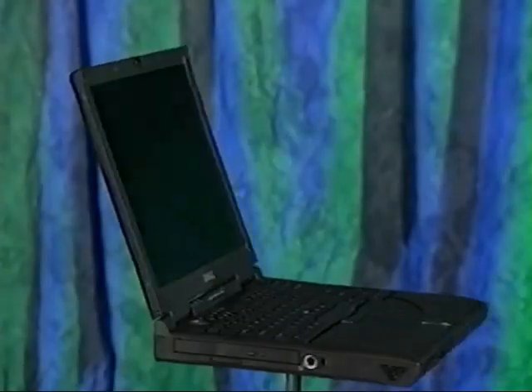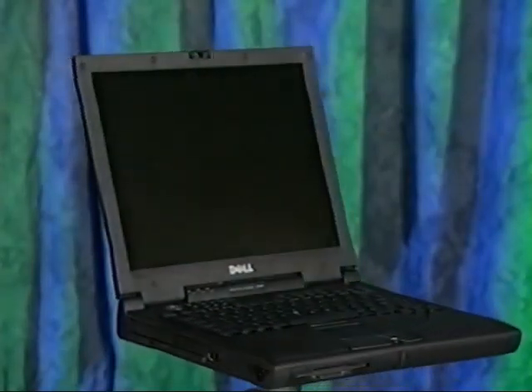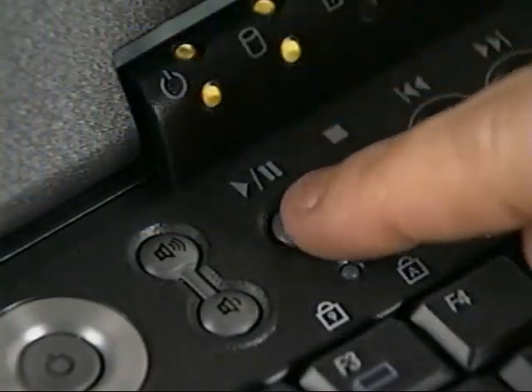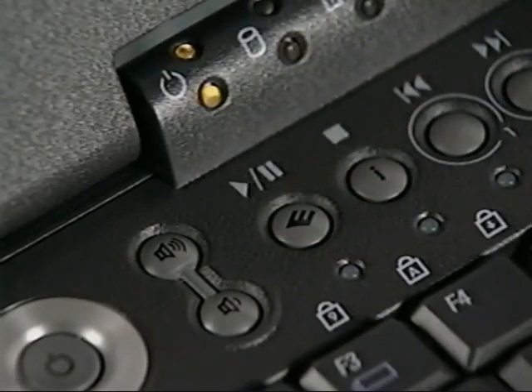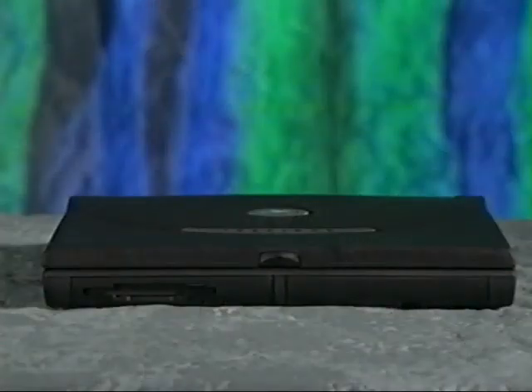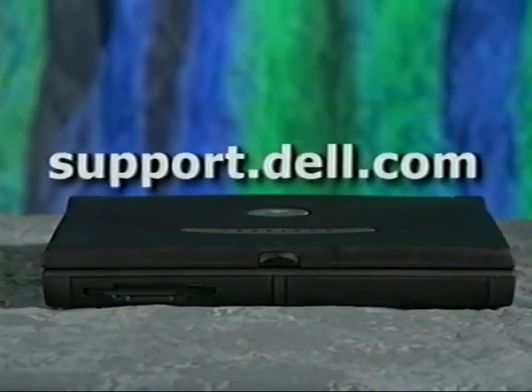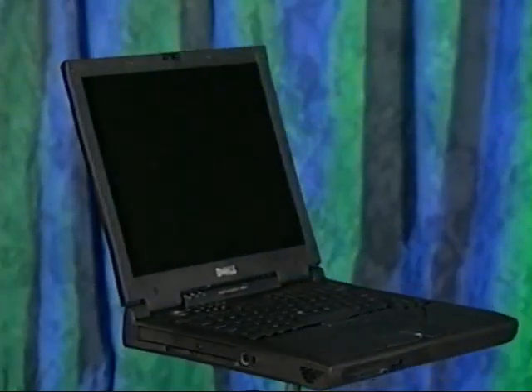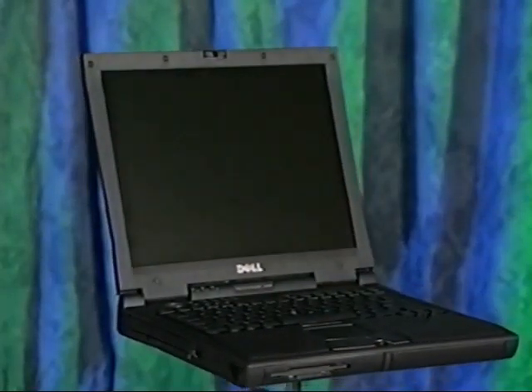That concludes our presentation. The information you've just seen, along with the printed Start Here sheet and solutions guide that came with your computer and the Tell Me How help file, should provide you with everything you need to know to start using your Dell Inspiron computer. You can also press the support button to access Dell support and educational resources. If you still have questions, visit Dell's technical support website at support.dell.com. You can also look in the solutions guide for a number to call. Thanks again for buying a Dell computer.